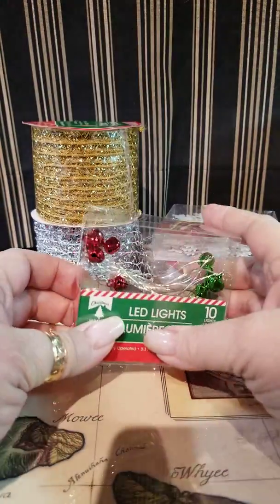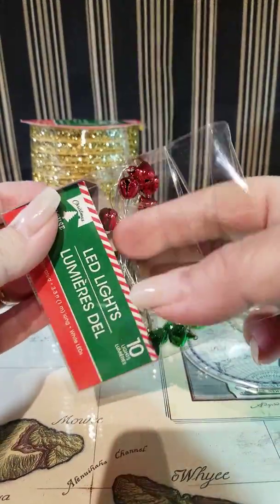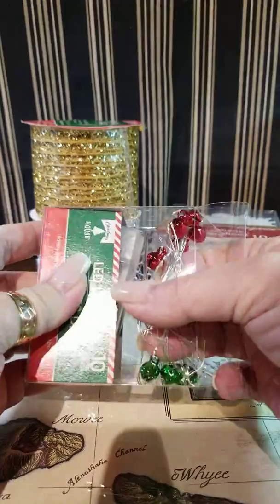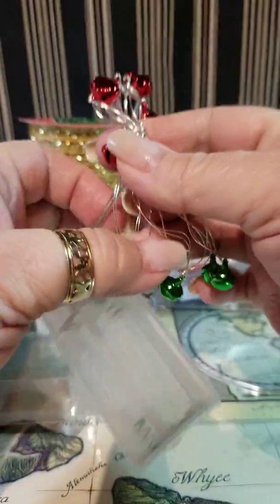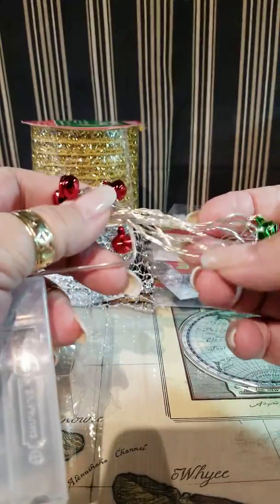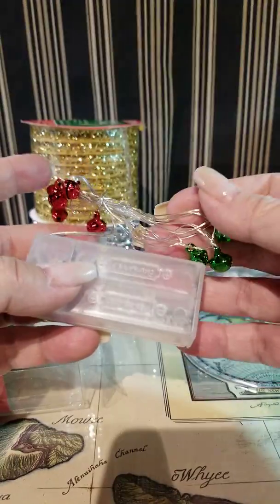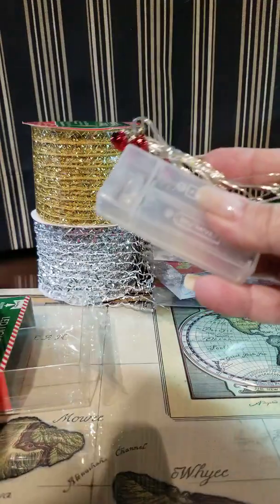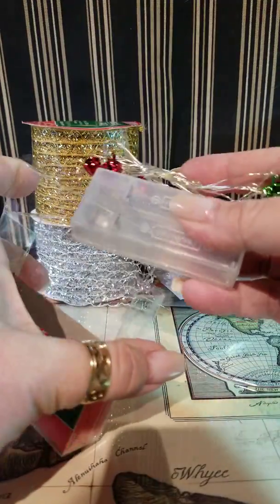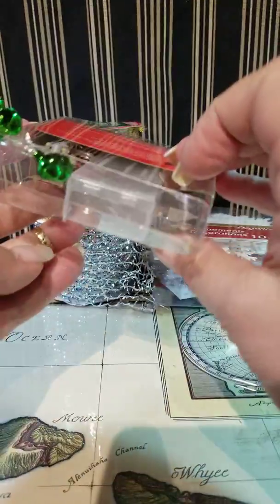Then I found these lights. These are really fun — they're Jingle Bells with lights on the inside of the wire. I have a project in mind that I'm going to use these for, and I picked up a few of those. They were a dollar — you can't beat that.